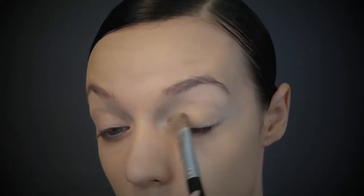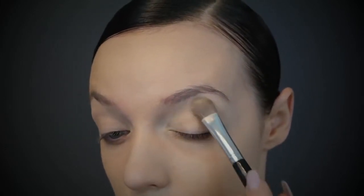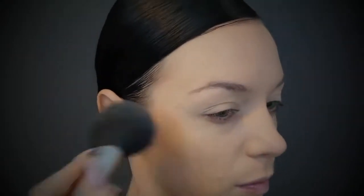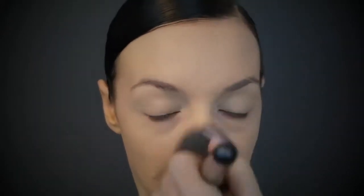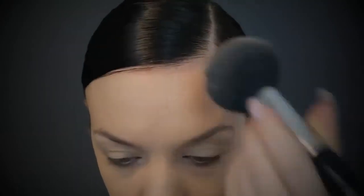Take any bone-colored matte eyeshadow to set that eye base, then we can go straight in with the rest of our face. To set the face you can use any pressed or translucent powder — it's personal preference. Because it's ballroom you do want thick makeup, so I like to use a pressed foundation. This is the Napoleon one and it just goes on really smooth and makes my skin look amazing.